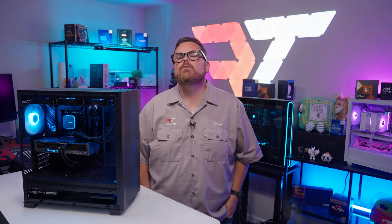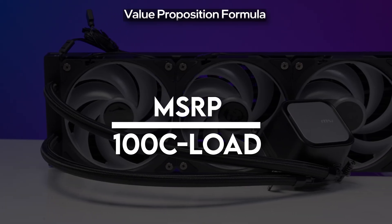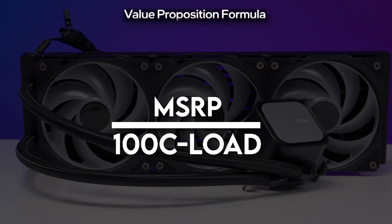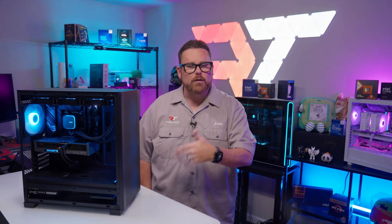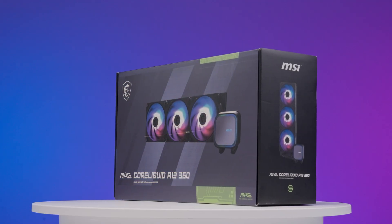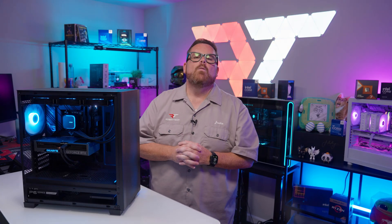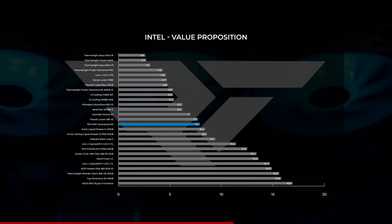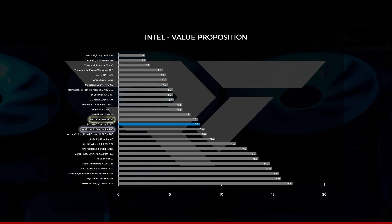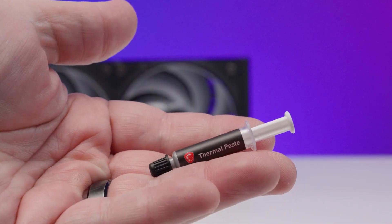Let's look at the relative value with some math. We divided the MSRP by the difference between CPU Thermal Max — which is 100 degrees Celsius on Intel — and the average CPU temperature under load. This gives us a dollars-per-degree-of-cooling value, where lower is better, meaning you're getting better value for your dollar. Keep in mind these values can change over time as prices change. With a relative value score of 7.9, the MSI MAG CoreLiquid A13 lands near the middle of our value charts, next to AIOs like the Fractal Lumen and the Arctic Liquid Freezer 3 ARGB — not bad company.